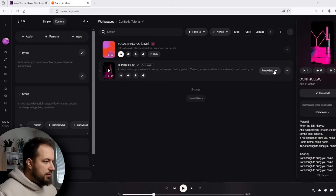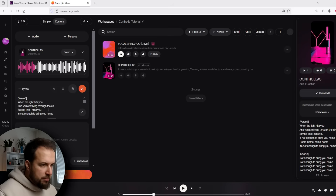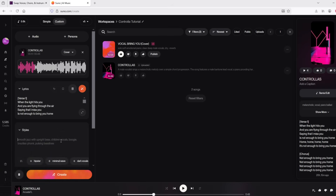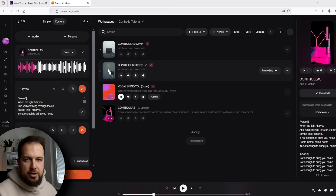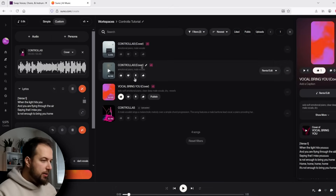Now we're going to have Suno re-sync this vocal with the same lyrics and the same melody, but the singing will actually be good this time. However, it will change the voice of our vocal, which we don't want — but I'll get to that later. Press the cover button, and it's going to auto-generate the lyrics you sang. Make sure these are correct, and type in the genre you want — I'll do emotional piano male vocals. Hit create. Here is the new version that Suno generated — I did a few takes and this was my favorite.